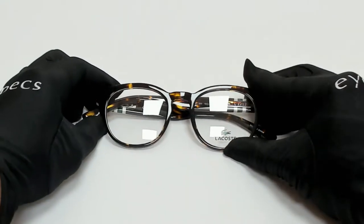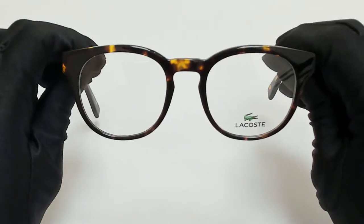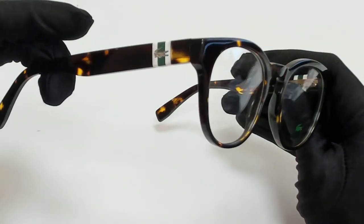Hi everyone, greetings from eyespex.com. I'll be demonstrating Lacoste eyeglasses, model L2904, color code 230.